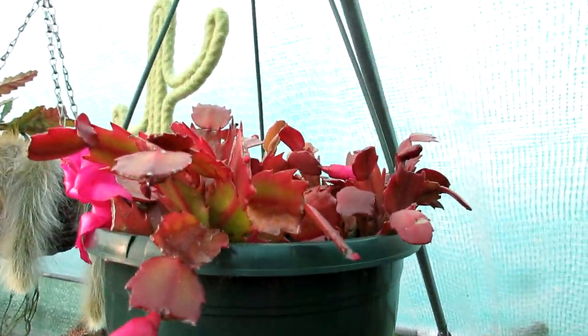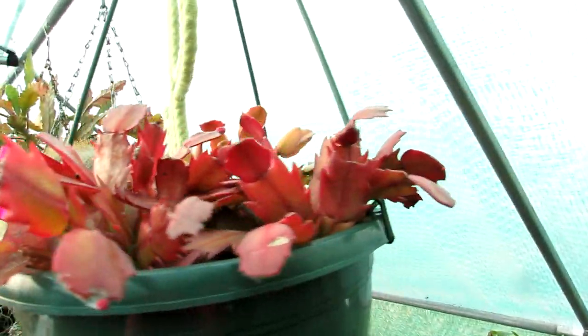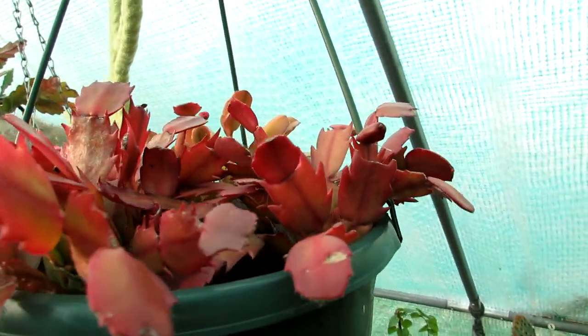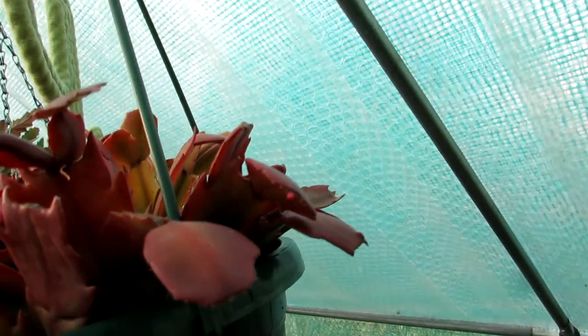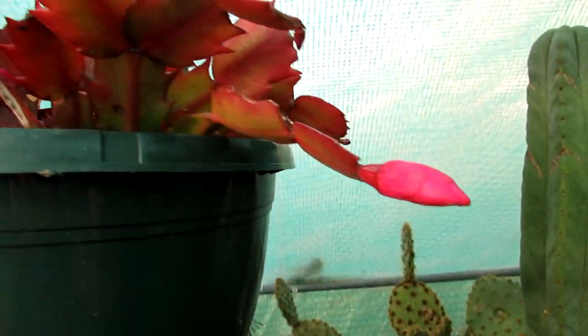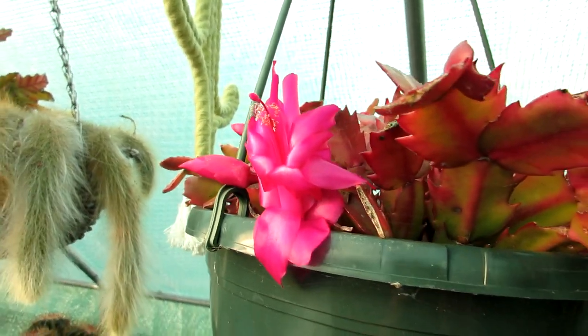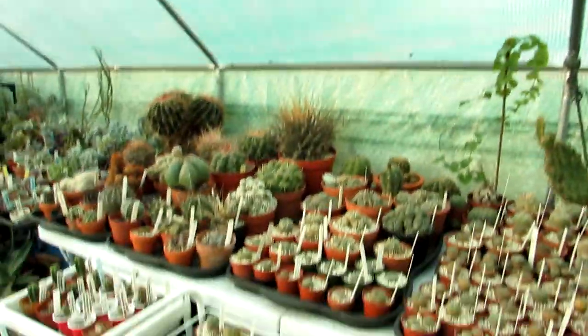Here I have a mixture of three different types of Schlumbergera truncata, commonly known as Thanksgiving cactus, in three different colours - red, white and pink. There are some buds forming on the red one, but the pink one is also packed with buds and look at that beautiful shocking pink flower - absolutely gorgeous.